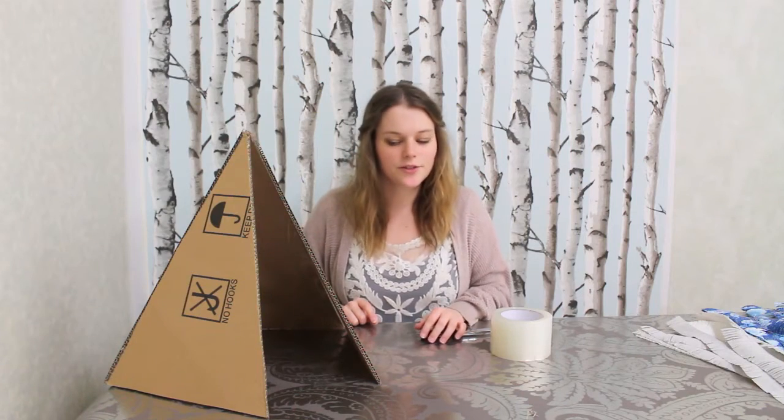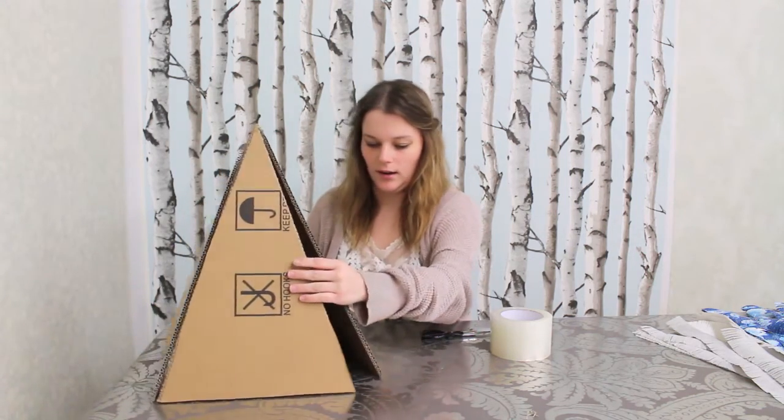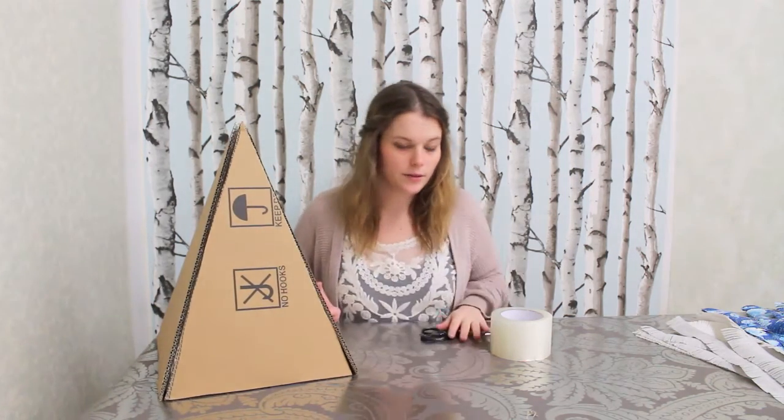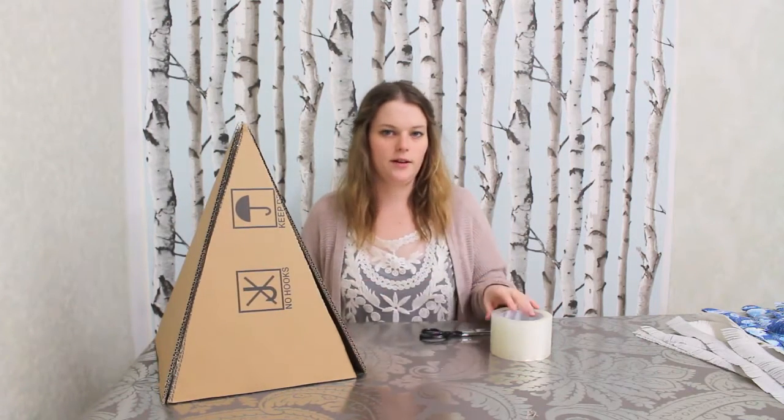The last step of assembling our tree is to tape together this one last edge that hasn't been connected. This is the only one we're going to tape on the outside, just so that you can minimize the amount of tape that's showing.